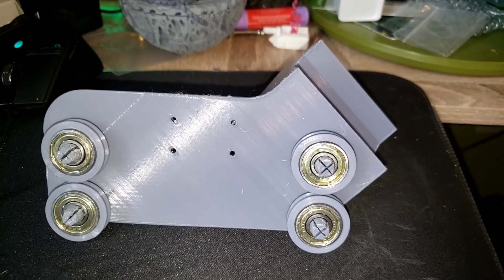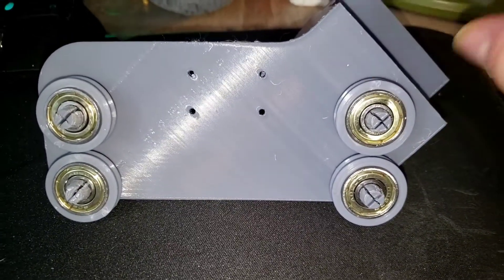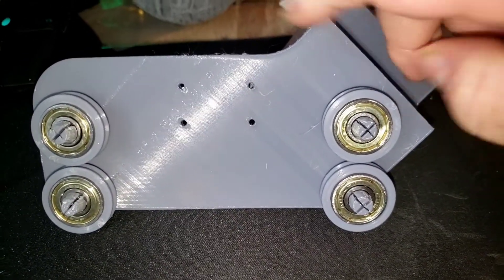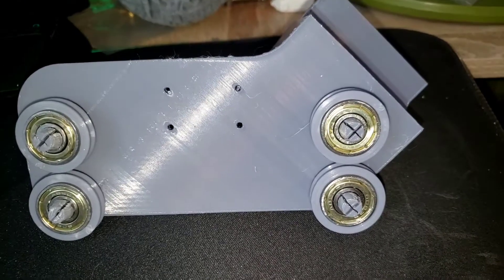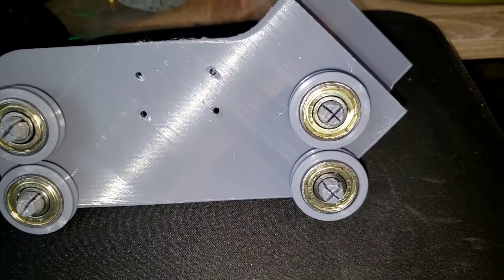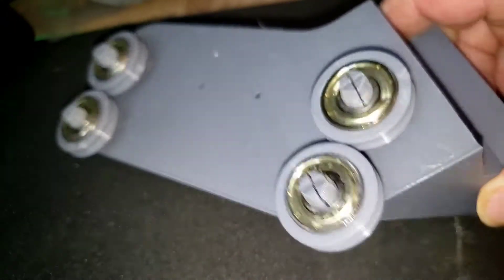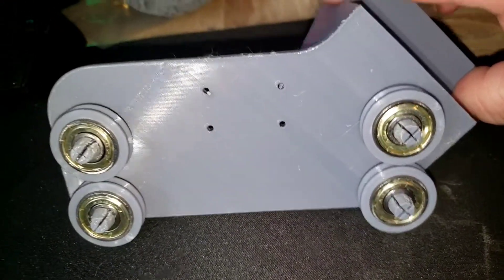Just a few seconds later, like magic, there it is — our completed roller assembly for our filament guide. It will mount here on a 45-degree angle, and our filament will run through the guide wheels. These are once again the 608 bearings, and everything pressed fit into place.